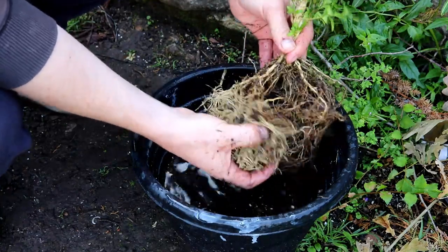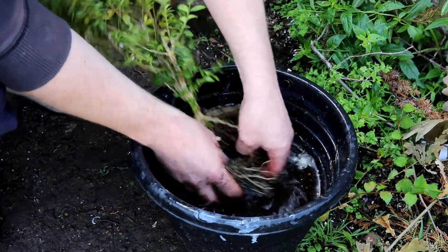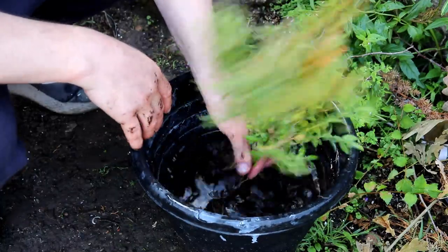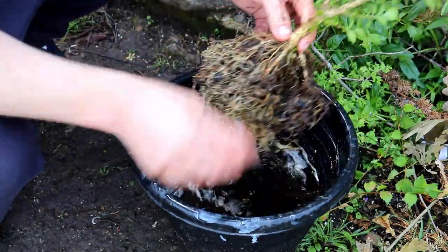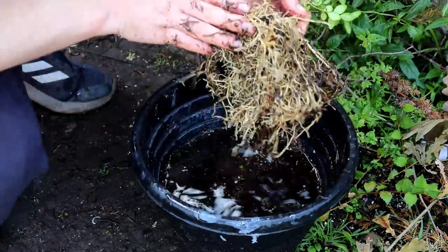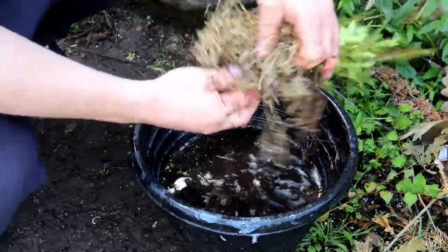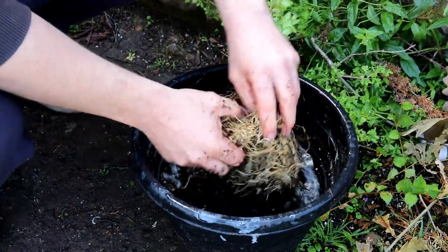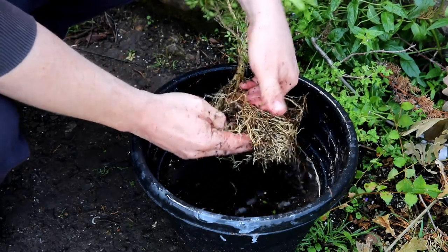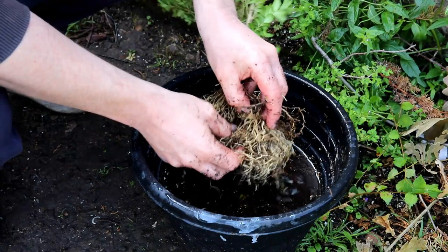In plastering, we have a saying: let the water do the work — that's when we're mixing plaster. And it's the same here: let the water get in and do the work. So this side's a lot freer. This side's quite matted — it's going to take some breaking up. And at some point you've got to start doing some serious detangling, kind of following the root down with my hand and trying to work the roots free.